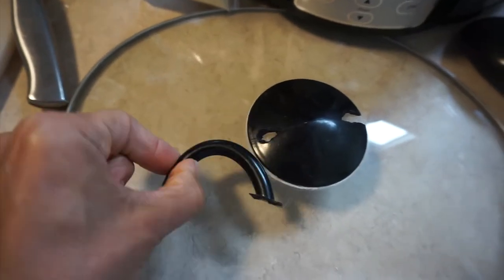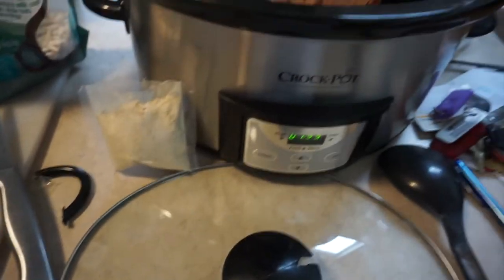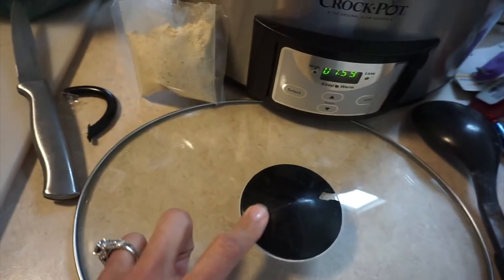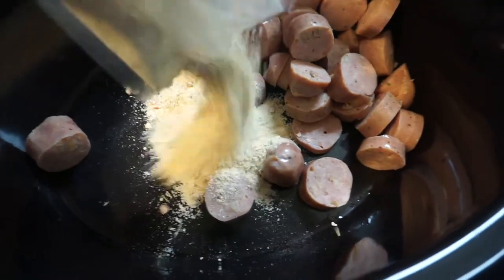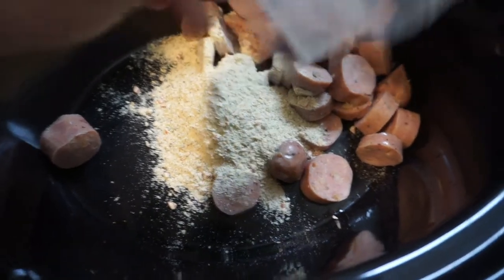Utter tragedy, you guys. I'm so excited to make this video — I dropped the crock pot lid off of the island. I think I've had this nicer crock pot for like three or four years. Well, I'm going to be holding on to this for a while because I ain't getting a new lid. So you feel me? Anyways, chicken sausage is in the bottom and I'm going to pour the seasoning packet in. This is so easy.